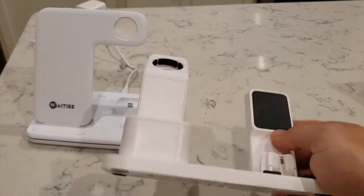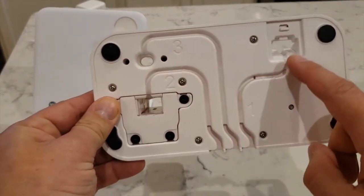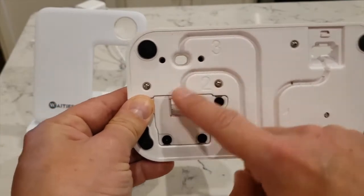When you buy something like this, you actually need three cords to be able to charge every single device.